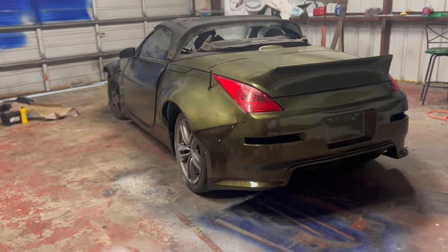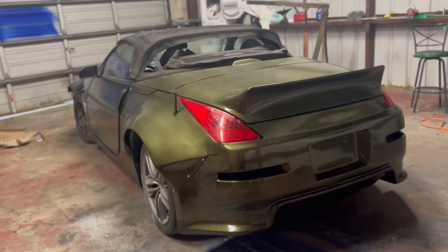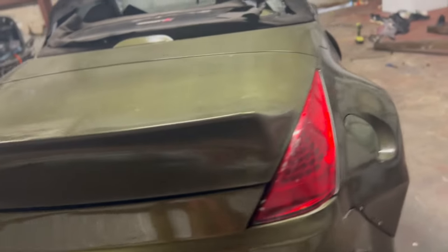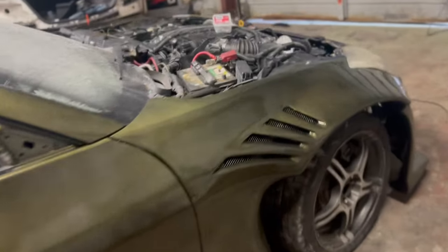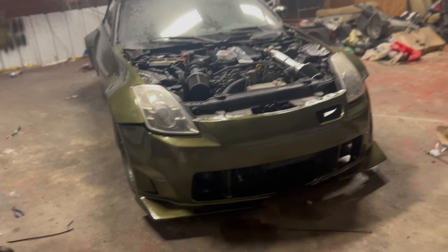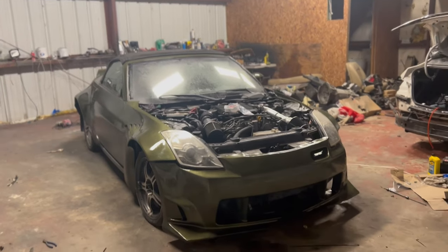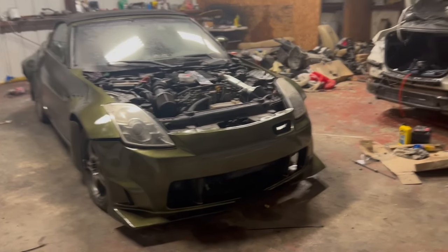Everything's completely done. Still gotta sand the car with 2,000 and 3,000 grit so we can buff the car out, but so far so good. We got a lot of issues here and there, but it's my first time painting so I'm not mad at myself — it looks better than I expected. This looks way too good. If y'all like this video, hit the thumbs up, hit the like button, and subscribe because we're coming out with bangers. Next video we're completing the manual swap on the Z, then we'll move on to the targa top. Stay tuned and I'll see you on the next one.